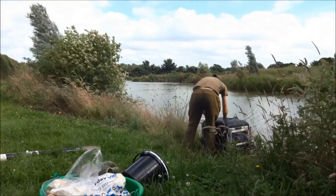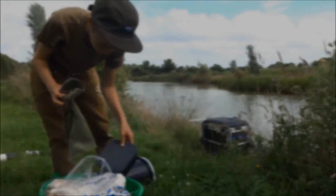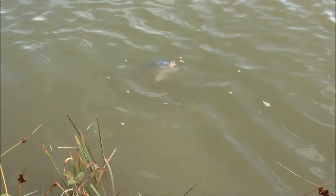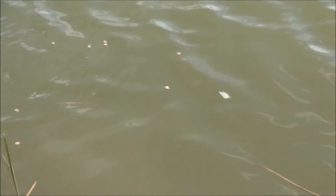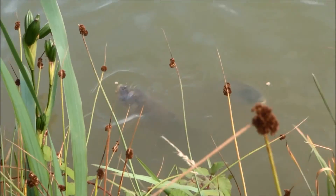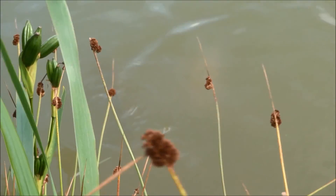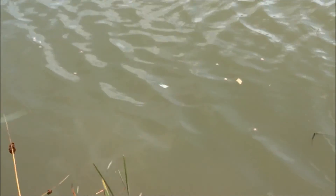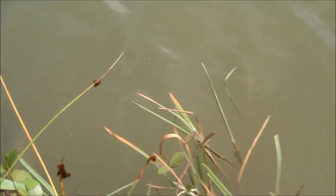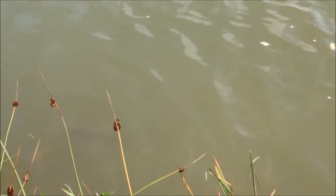Welcome to Carp Fishing with Bread at my local two counties lake. To start with I was on the method feeder but didn't have any success, so I chucked out a few dog biscuits and a few pieces of bread to see how the carp would react. They reacted really well and were on it straight away. I knew that using surface fish bait gave me the best chance of catching and avoiding a blank.